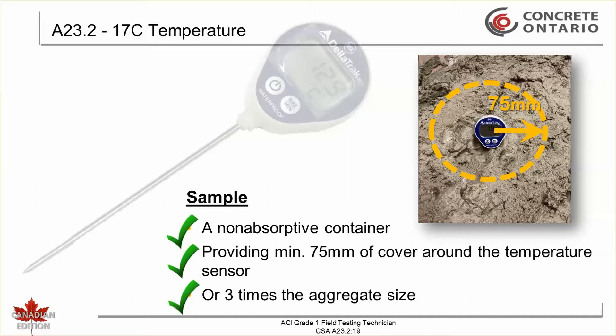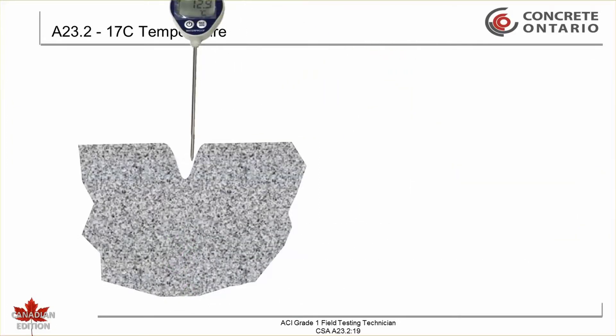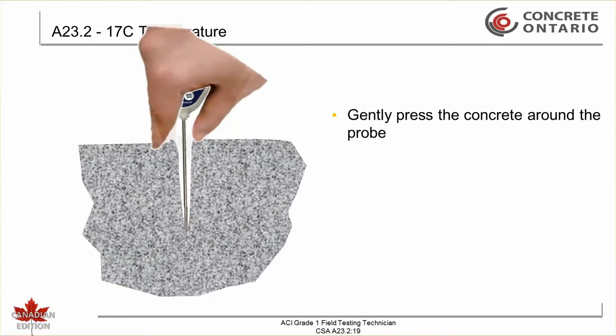This may include, but is not limited to, the sample transporting device or the concrete forms after placement. When placing the temperature measuring device into the concrete, a void is often left adjacent to the temperature measuring device itself. In order to prevent erroneous readings resulting from external sources, gently press the concrete around the temperature probe.